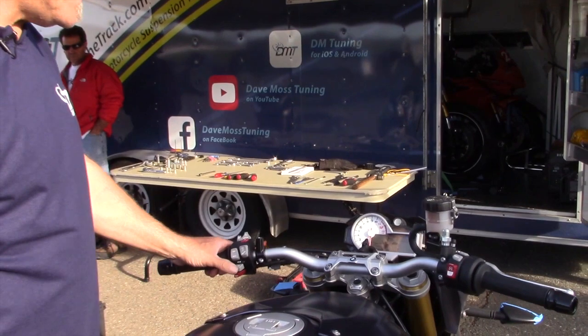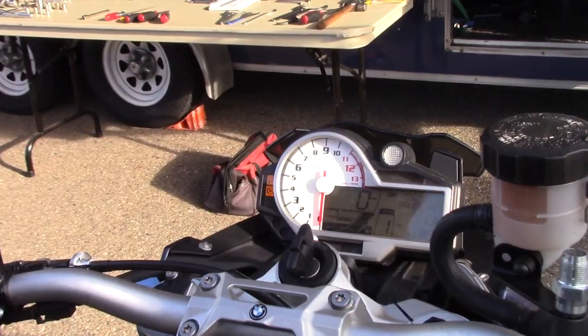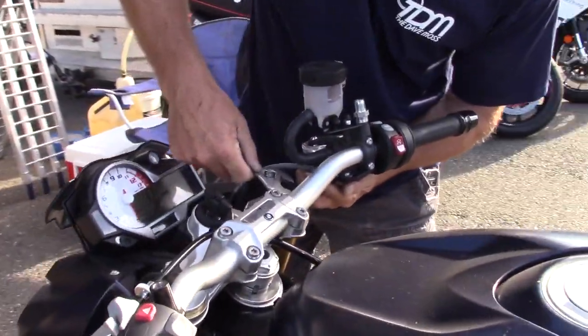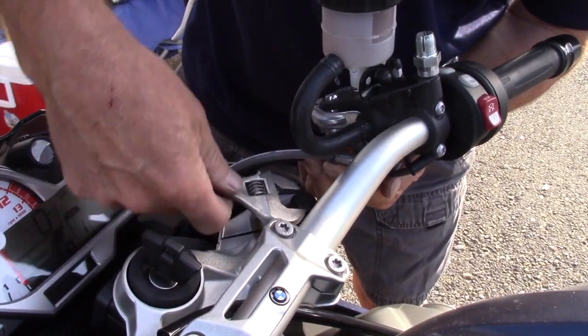So what else have you set up in regards to the suspension? Nothing. Have you set tire pressure? Let's fix the preload in the front first. You get to adjust preload only manually, but everything else is electronic.